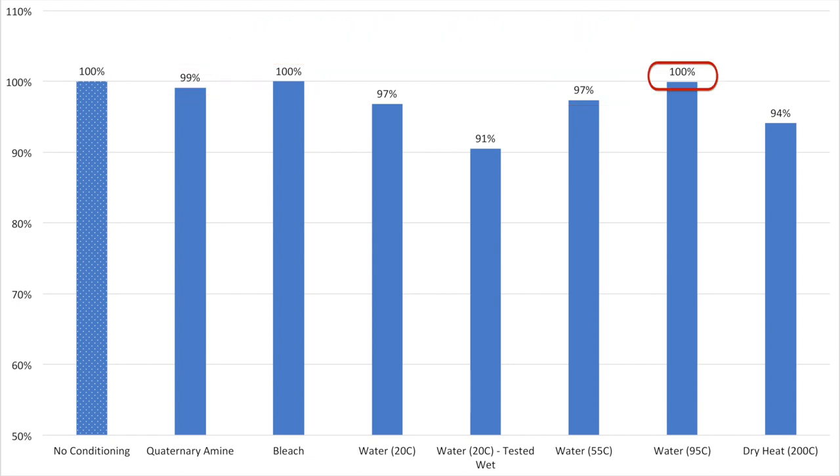Even exposure to water near the boiling point had no significant effect. The rope exposed to high dry heat at 200°C was very interesting — it turned dark brown from oxidation and even made crunching noises when tied into a knot, but it only lost 6 percent of its strength.